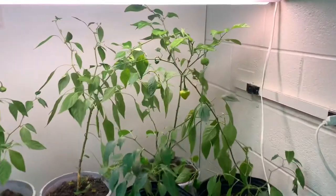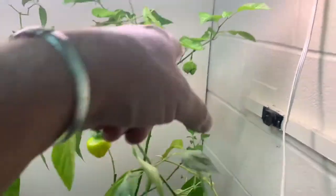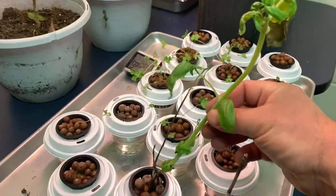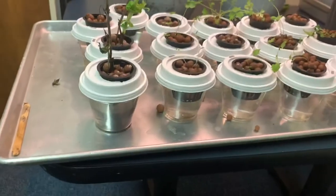Here are my peppers. I've got four scotch bonnet plants and then this is a Carolina reaper plant. Got some herbs going. Tried to save this basil plant that I had at home. We'll see if that works. We're doing the crafty method here.